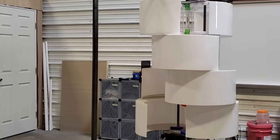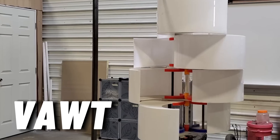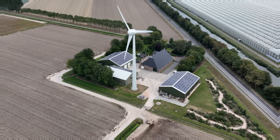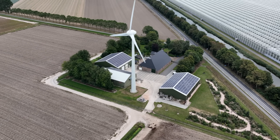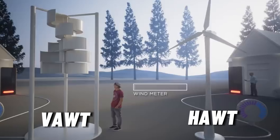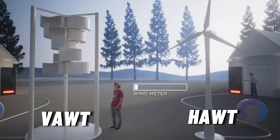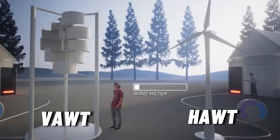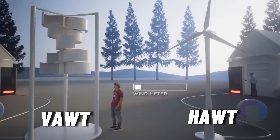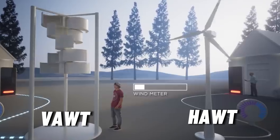Harmony is a type of vertical axis wind turbine, or VAWT for short. Unlike horizontal axis wind turbines, or HAWTs, which have blades that rotate around a horizontal axis, VAWTs have blades that rotate around a vertical axis. This means that VAWTs can capture wind from any direction and at any speed, without the need for a yaw mechanism or a tail to orient them.